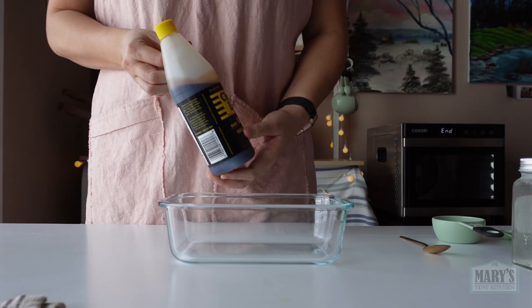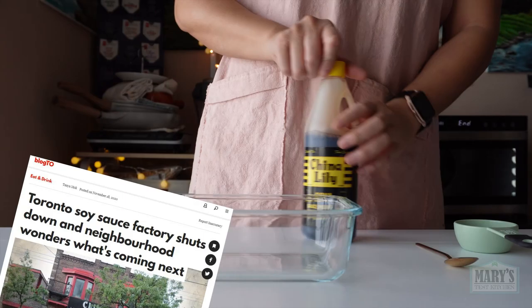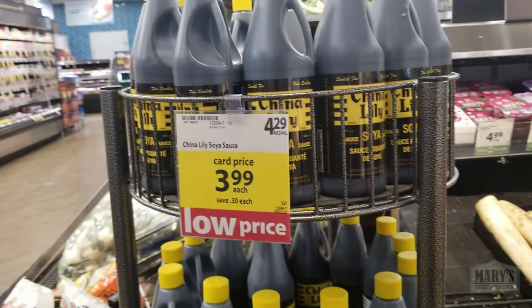First up, a quarter cup of this Canadian national treasure, China Lily soy sauce. There was a panic back in the fall of 2020 over a nationwide shortage, but as you can see, it's back on the shelves. I love it especially for meaty style marinades.